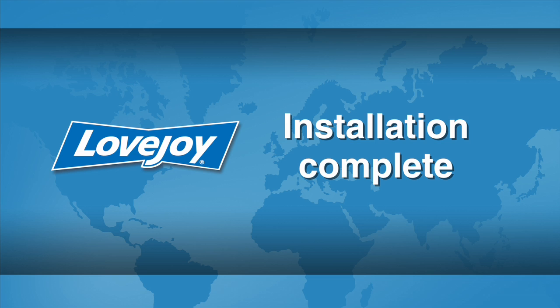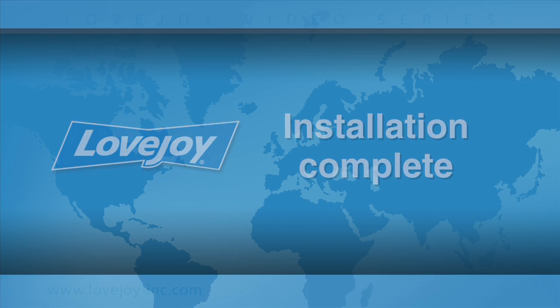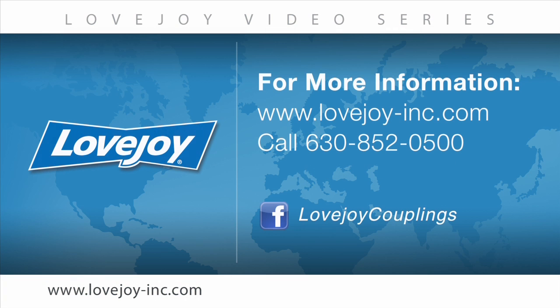This concludes this particular installation video. We would like to thank you for your interest in Lovejoy power transmission products. Please feel free to visit the Lovejoy website for links to other videos and installation guides. You can also contact Lovejoy customer service at 630-852-0500. Lovejoy, building trust since 1900.